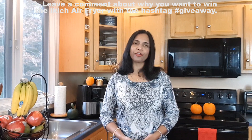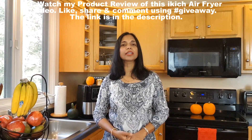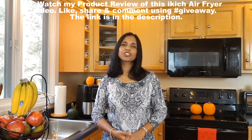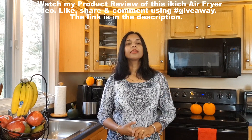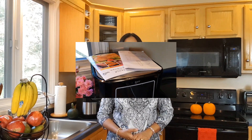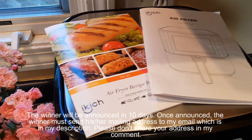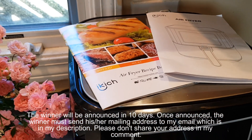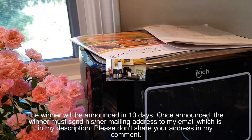Rule number three: leave a comment about why you want to win the iKitch air fryer with the hashtag giveaway. Rule number four: watch my product review of this iKitch air fryer video, like, share and comment using hashtag giveaway. The link is in the description box. The winner will be announced in 10 days. Once announced, the winner must send their mailing address to my email, which is in my description. Please don't share your address in the comments.